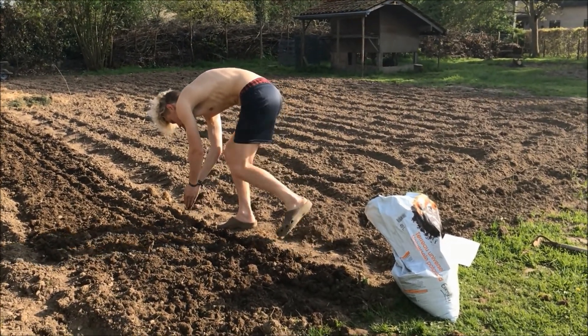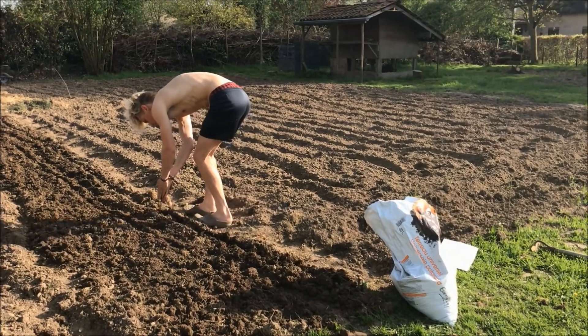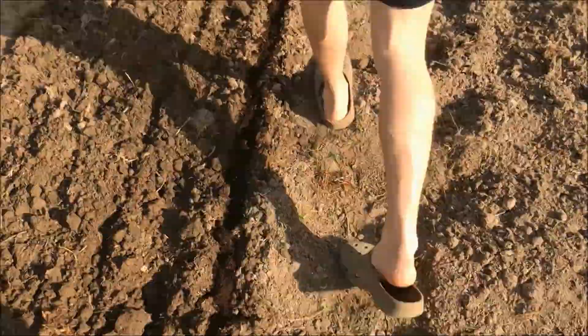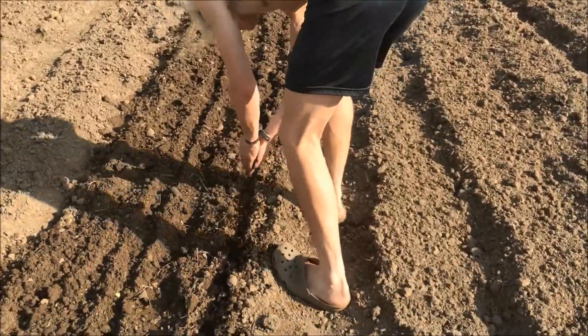After seeding, I cover up my rows with a little bit of fertile soil. Also, my rows are about 20 to 30 centimeters apart.